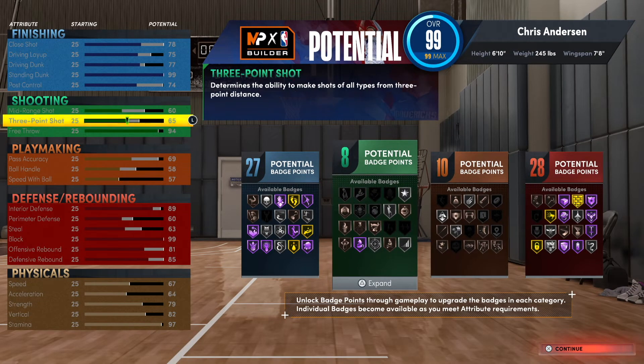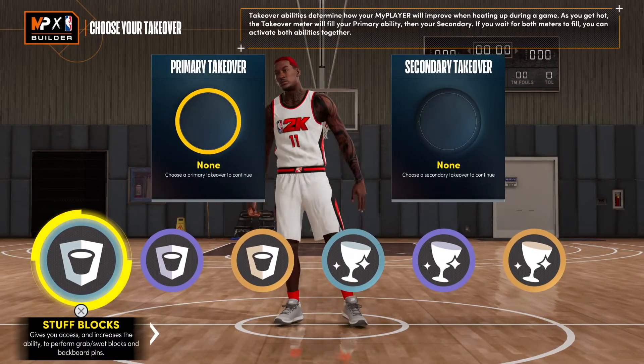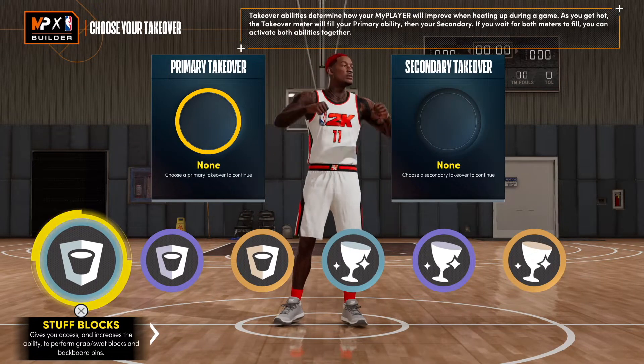This build is going to be good for the park or the rec — I promise you that. That 60 mid-range and 65 three-point shot? Nobody's going to expect it. But if they give you that pull, green it and keep it moving. The shooting is going to be a highlight because it gives you those classic Chris Anderson moments where he was wide open and people didn't expect him to make it.